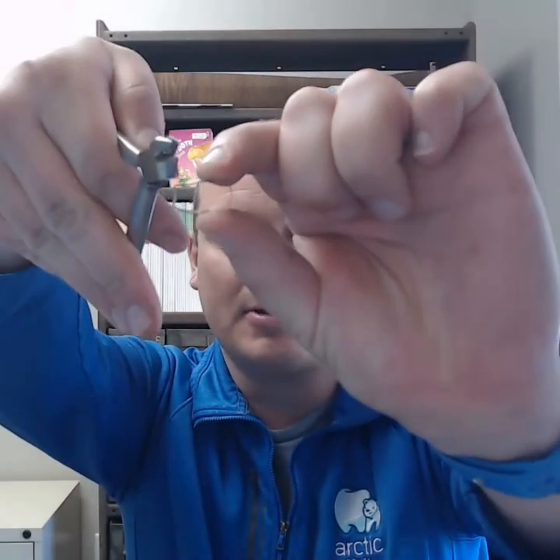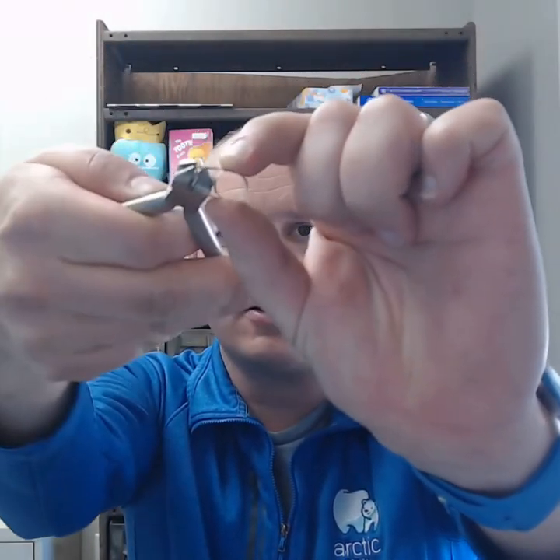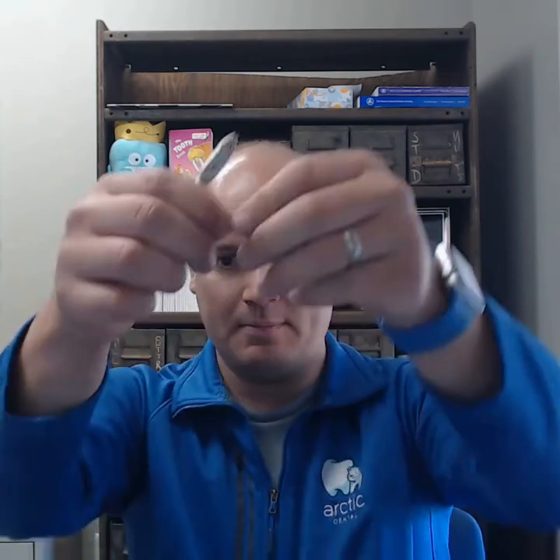Sometimes when these come back, they're usually about a millimeter to a millimeter and a half too long, so you're going to have to adjust the banded loop. One of the problems is if you take the band and adjust it with your three-prong and bend it on all three sides, you're going to bend the band. So my tip today is to go ahead and find the best fitting stainless steel crown out of your box and place that inside the band and loop.